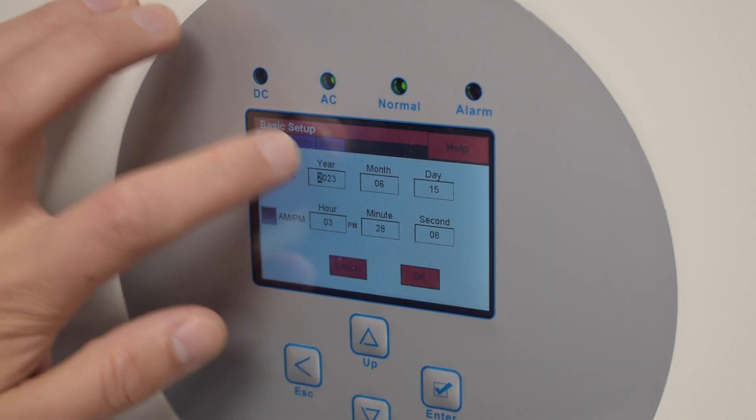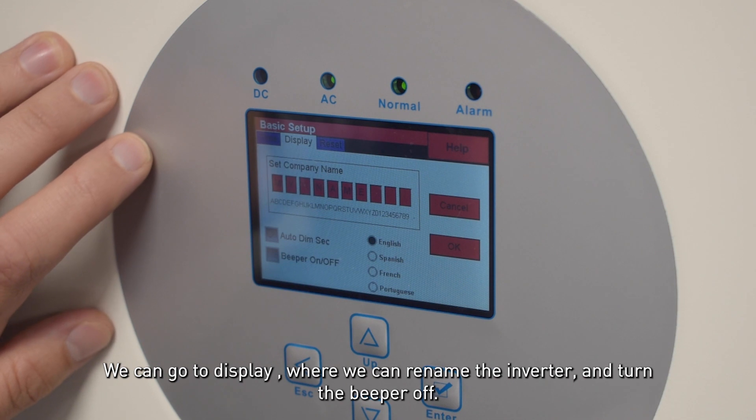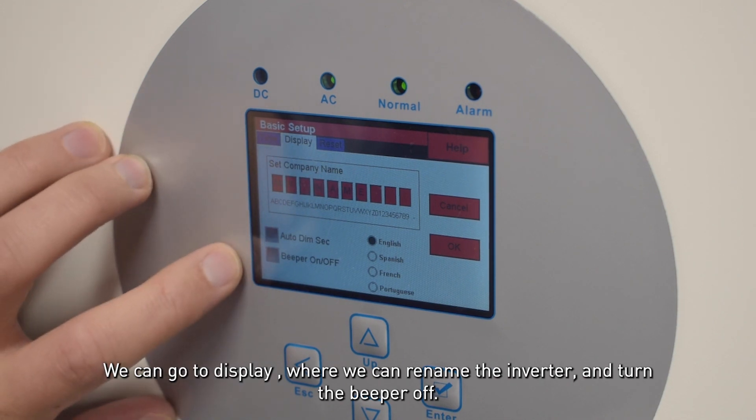Here we can set the time and date. We can go to display where we can rename the inverter and turn the beeper off.